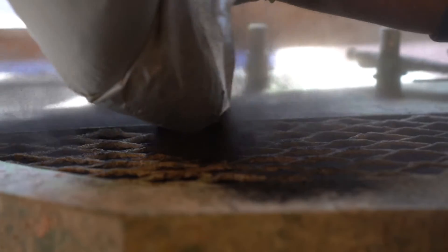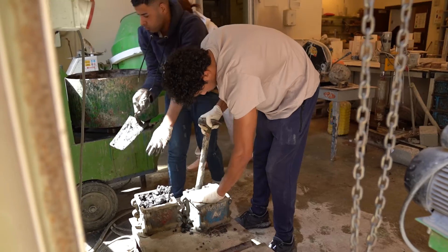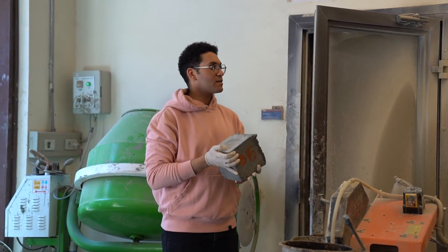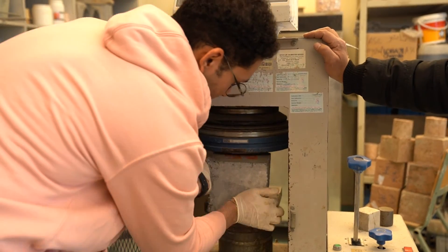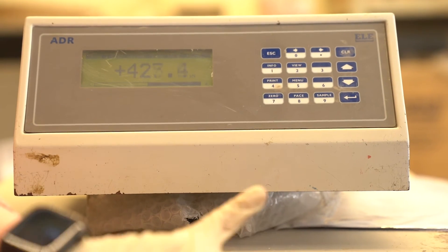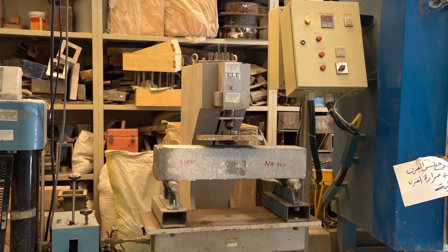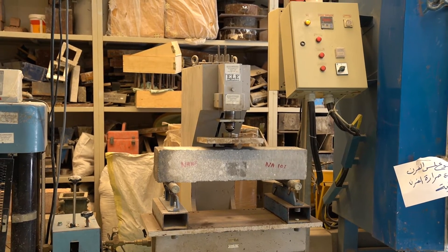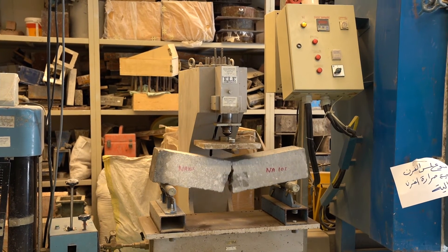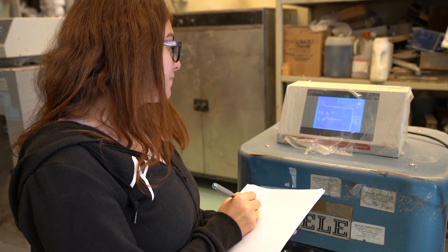First, we measured the strength of the concrete blocks under different loads. After about four months of research, experimental work, and lab testing, we found that it really is effective. We compared blocks containing sugarcane bagasse ash with normal Portland cement concrete blocks available on the market. In some tests the results were close, but in most of them the results were more adequate. This could truly benefit and revolutionize the construction industry, which alone produces more than 40% of global carbon dioxide emissions.